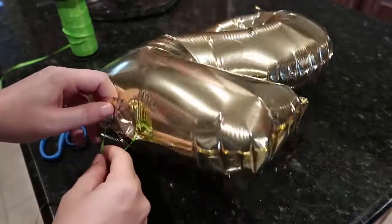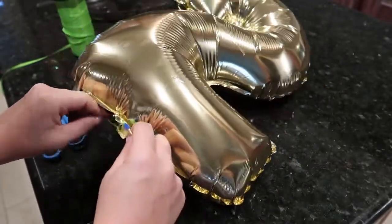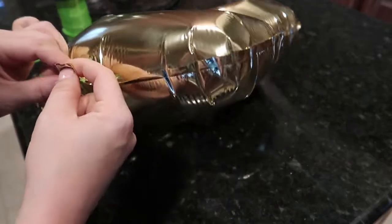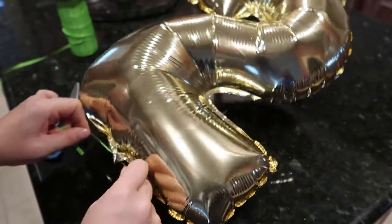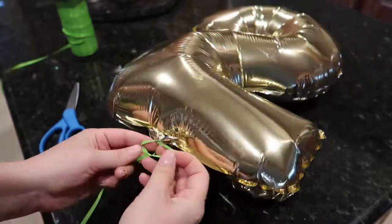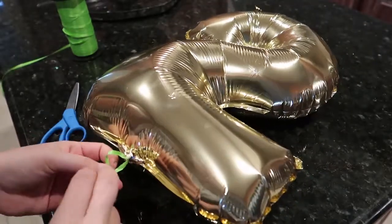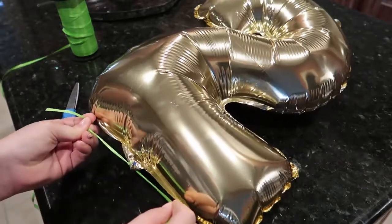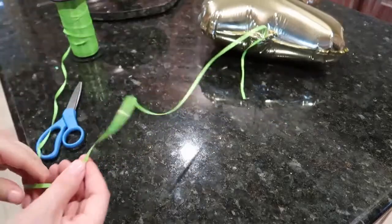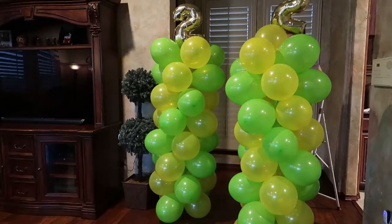Once you get your columns to the height that you want them, get your number balloon ready to be the topper. Tie some of that same curling ribbon to the bottom of your number balloon and tie it in a knot a few times until it feels secure. I got mine from Walmart, but they also sell these at the dollar store. Once you've tied it off, you're going to cut it this time — go down about two feet or so and cut your curling ribbon.